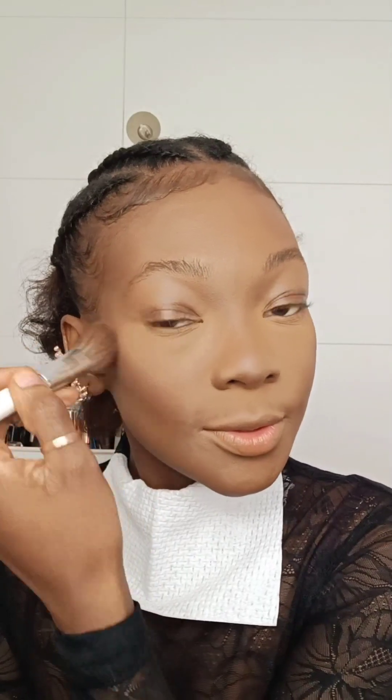After setting the face, I'm going in with my contour from Vesco to bring back the structure. Then as usual I'm taking my Fenty bronzer. The bronzer goes on top of the contour — the contour is here and the bronzer goes on top because it's more diffused — so I have a beautiful bronzy look.